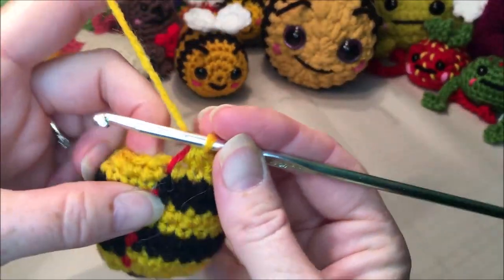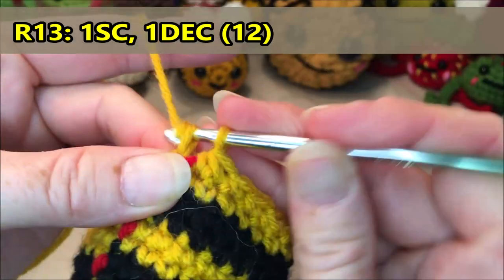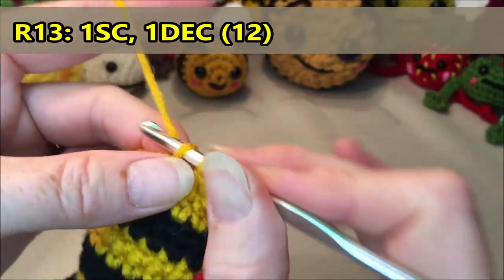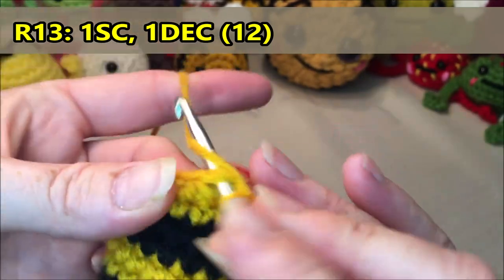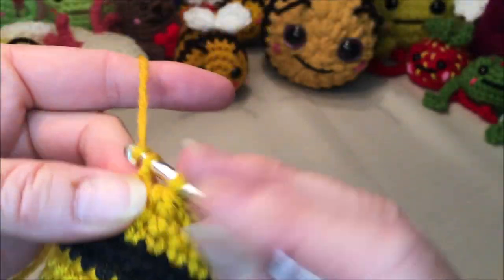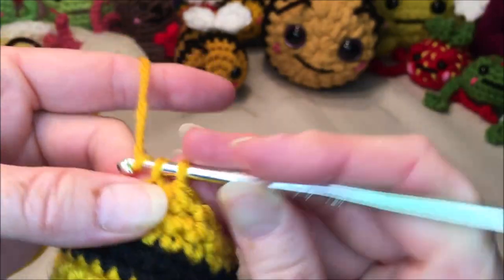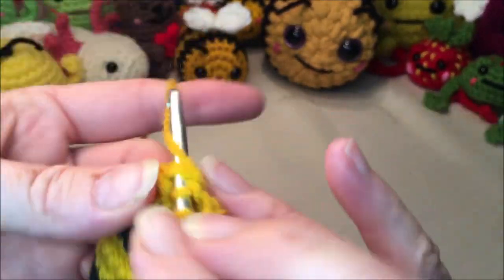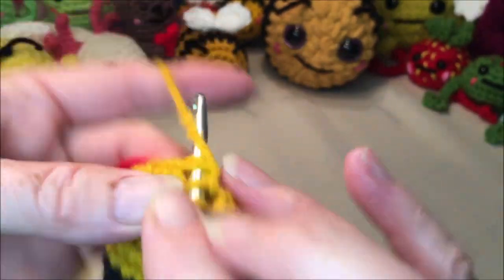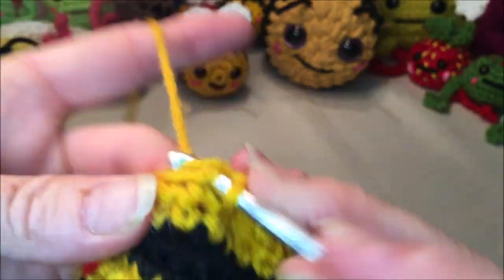Row 13: one single crochet, one decrease, repeat all the way around for a total of 12. So one, decrease for two; three, decrease for four; five, decrease for six; seven, decrease for eight; nine, decrease for ten; eleven, and decrease for twelve.